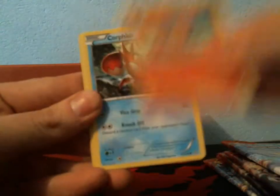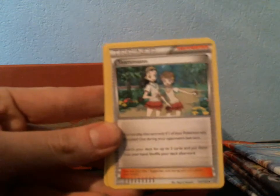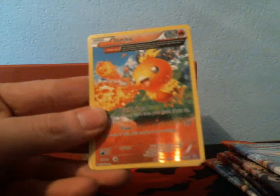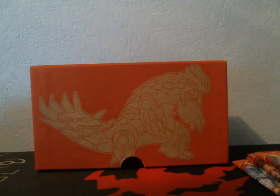I got a Vulpix, a Corphish, Tynamo, Weedle, a Barboach, Teammates, Lombre, Combusken, Reverse Torchic — I think that's my first one of that — and a Rare Provo Pass. I've heard of boxes where people didn't even get a holo, and that is bad. I don't want to be the person that gets nothing out of these because you spend all that money and bad pull rates are not very fun.